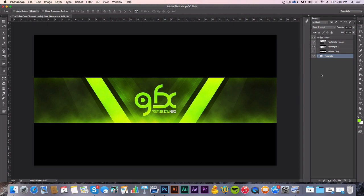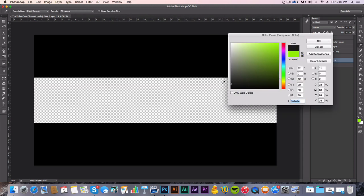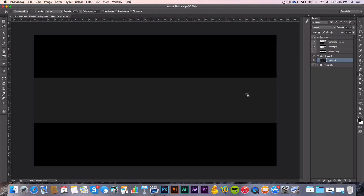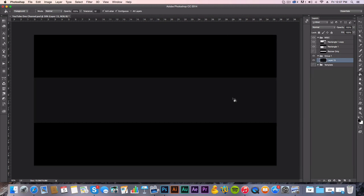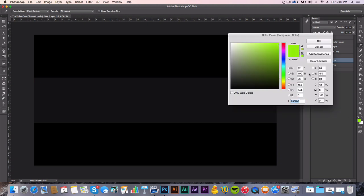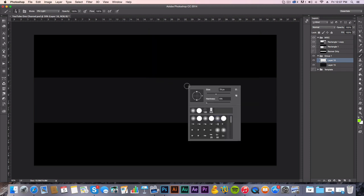Let's go ahead and make a new folder, new layer, and fill it with a dark gray — it was a little bit darker than that initially. Now what you want to do is grab this green — the official green for GFX. The color code is 99F400. I've been using this green for a long time and I know how it works.